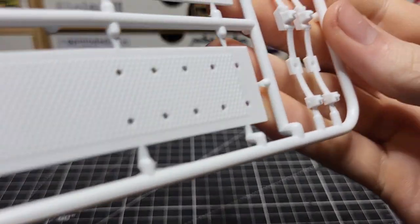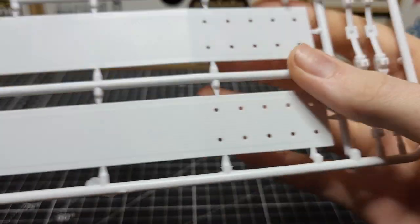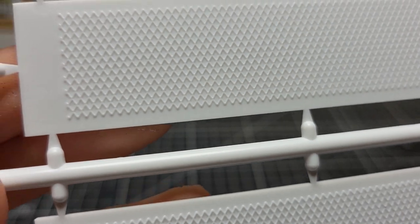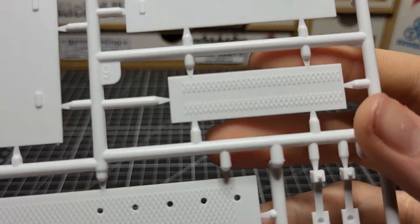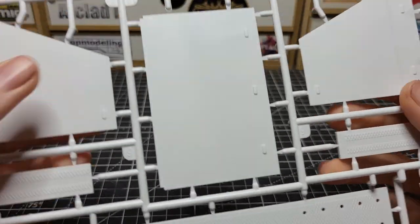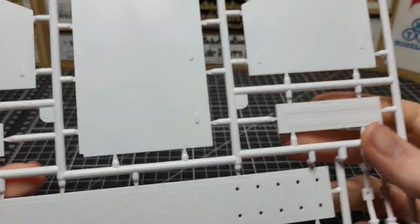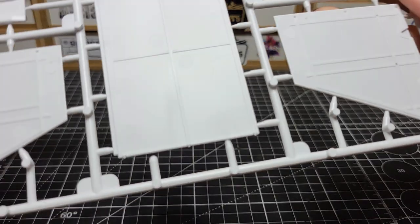Second tree: you get your leaf springs for your suspension, the main trailer part, and your steel bracket with the diamond plating. And then here is your tire hauler — again, this is optional. This is where the spare tires will go, so you don't have to use this if you don't want to. But that should build up pretty nicely.